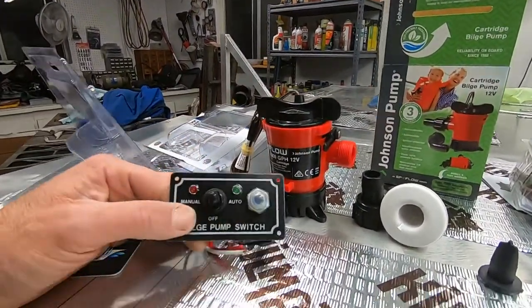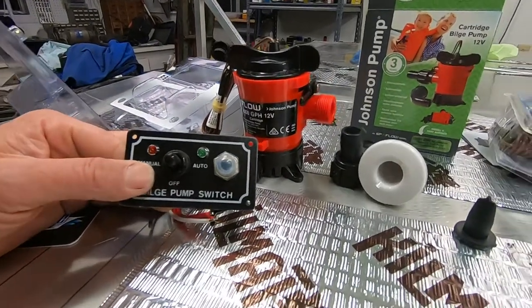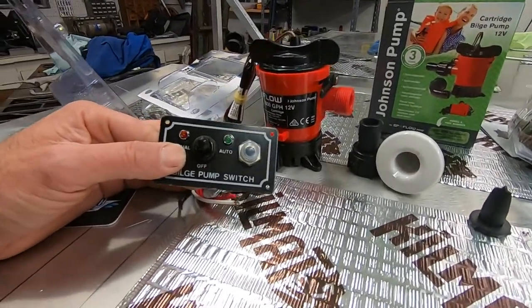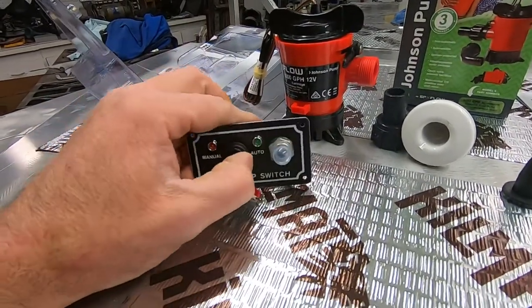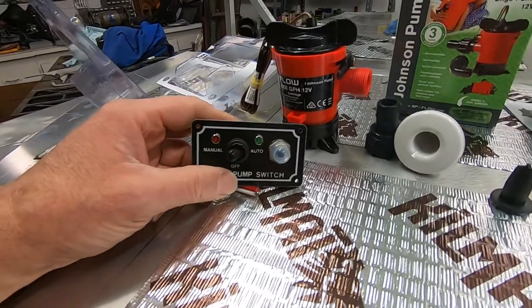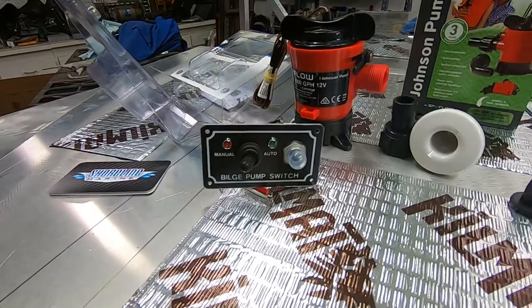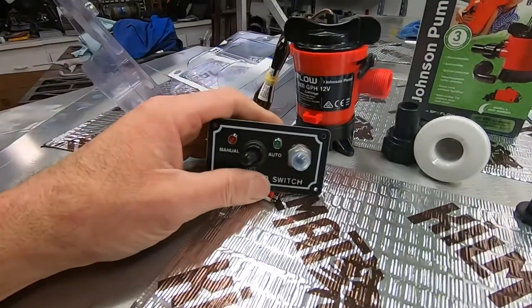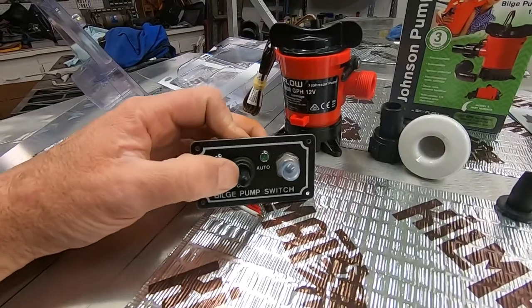I went with this switch panel. It wasn't the cheapest one, wasn't real expensive either — maybe 20 to 30 bucks. I wanted a manual-on where it wasn't a momentary switch, so in an emergency you just turn it on, let it rip, and do whatever else you need to do.